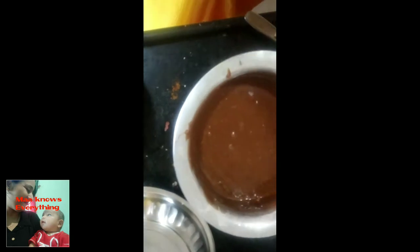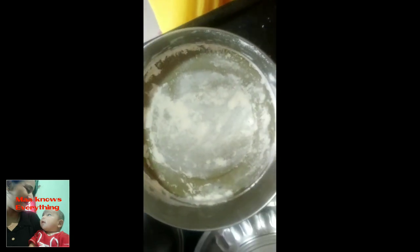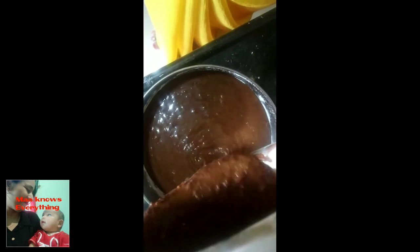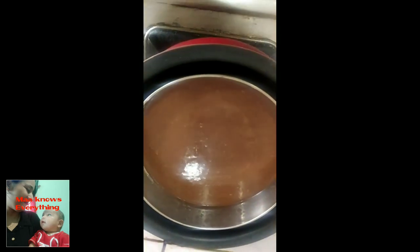I have a tiffin box for the bottom of the batter. You can add butter paper in the pan. Then transfer the batter into the pan. Now we will put the batter in and cover it well.